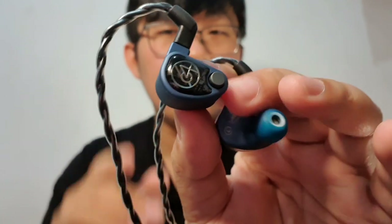Currently this IEM is the one that I hear the most these days. It's just so fun and so addicting to the point that I almost forget about my other collection when I only want to listen to music.